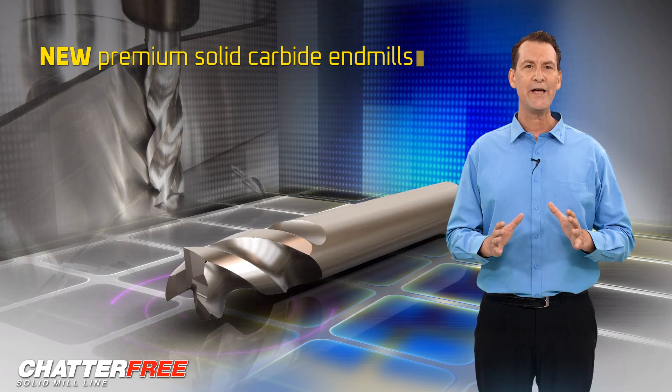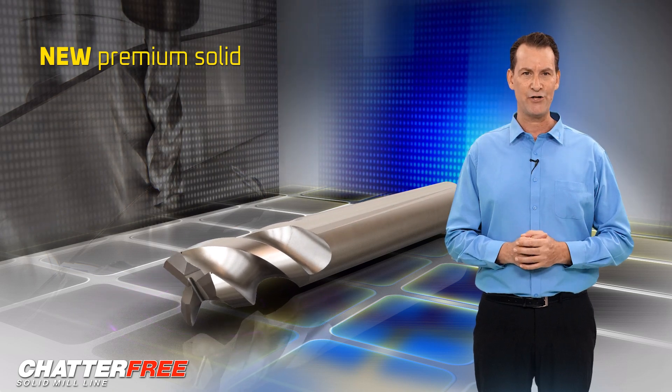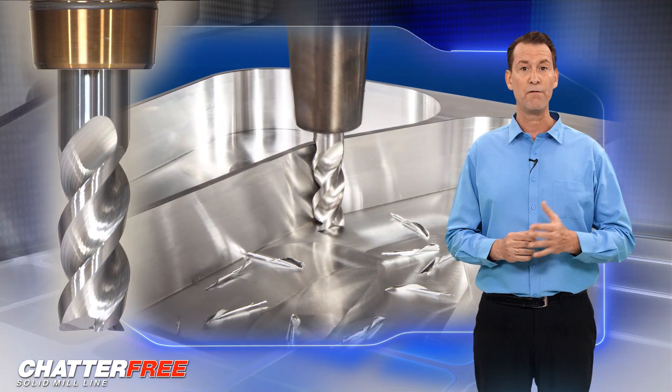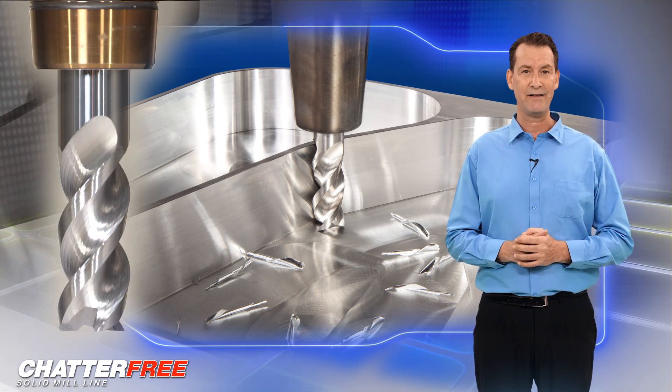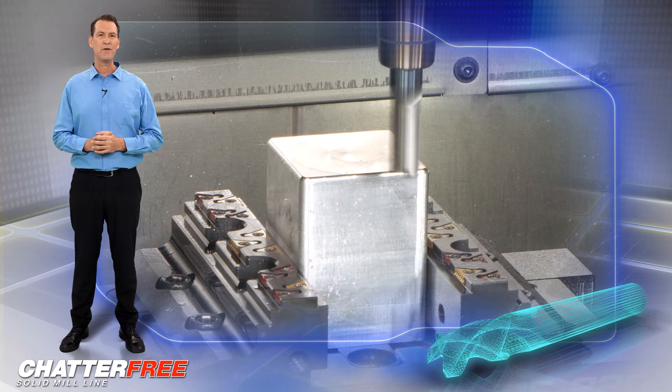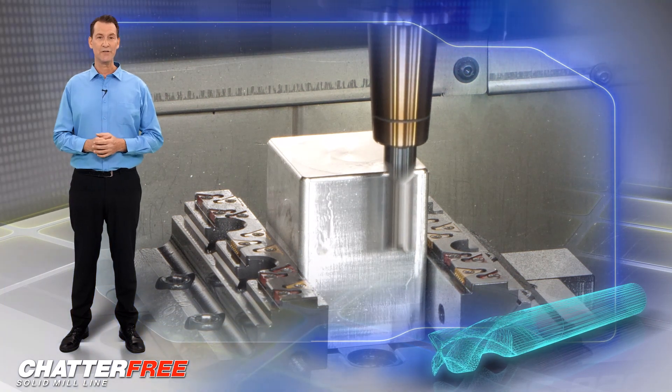A full range of solid carbide end mills provide solutions for a wide range of applications such as rough or finished machining to achieve superior performance and high productivity. The chatter-free end mills are available in a range of new radius sizes with internal coolant options.